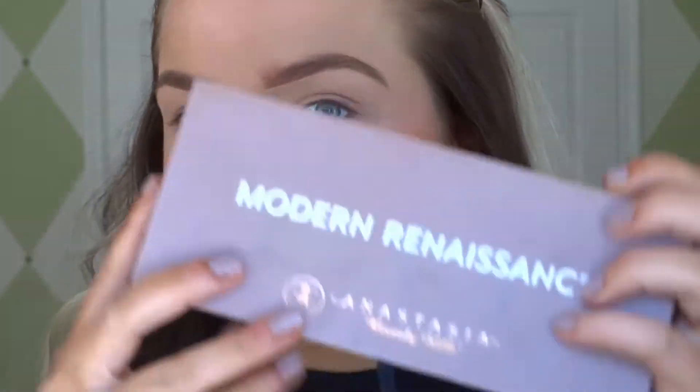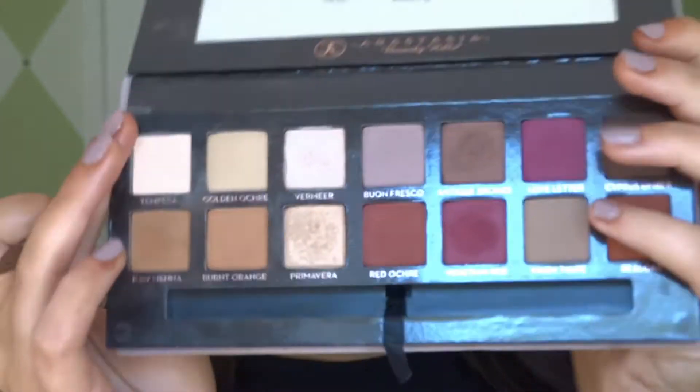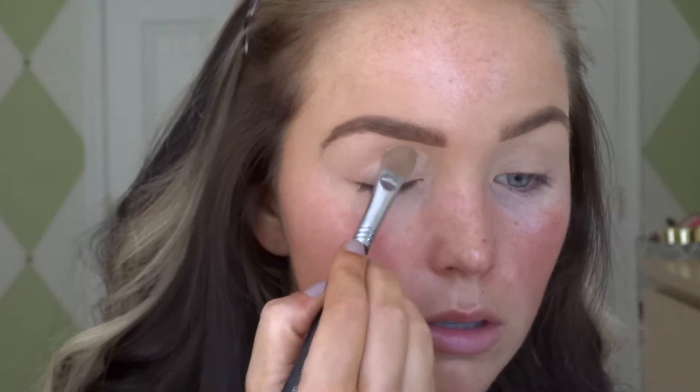Welcome back guys! We're gonna go ahead and start off with the eyes first because we may have a little bit of fallout, so we're gonna use the Modern Renaissance by Anastasia Beverly Hills palette. I absolutely love this palette — one of my holy grails.